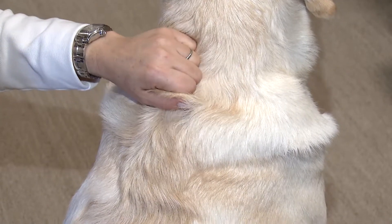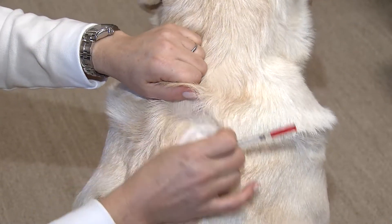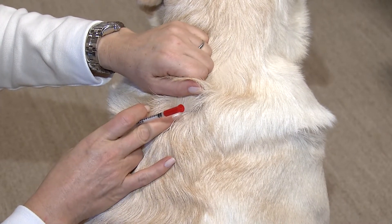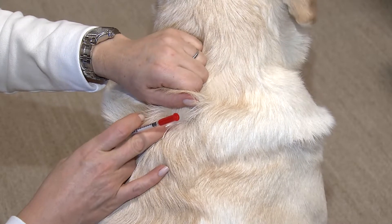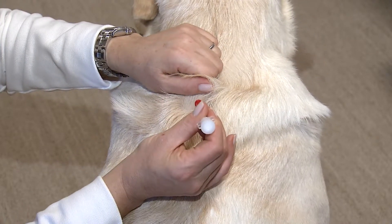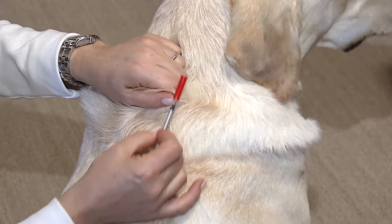When you're ready to give the insulin injection, go ahead and wipe his skin and fur with a little alcohol. That helps you to be able to visualize the skin to make sure where you're giving the injection. The angle of the needle should be approximately 45 degrees — don't go perpendicular, don't go parallel.